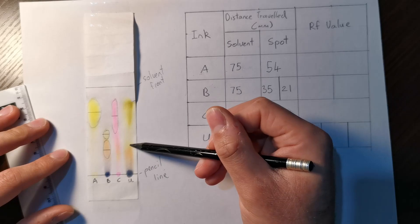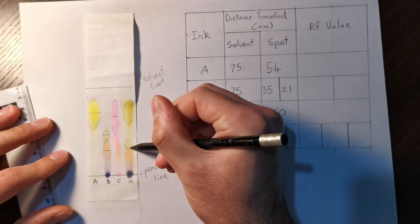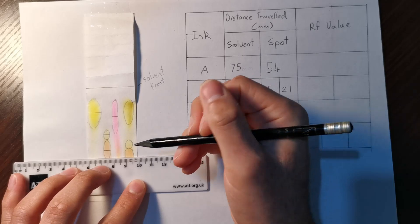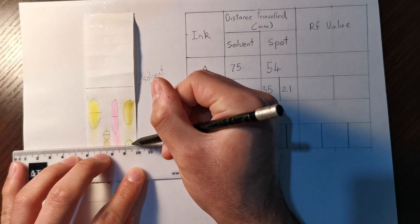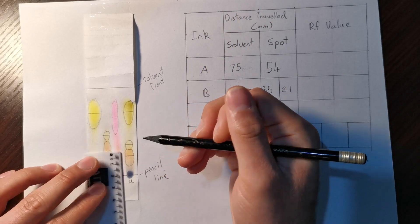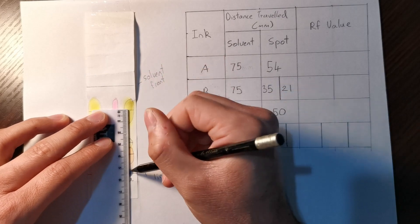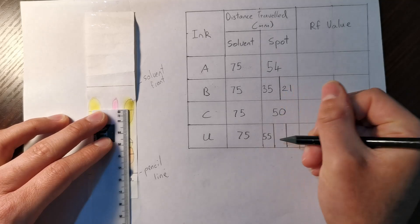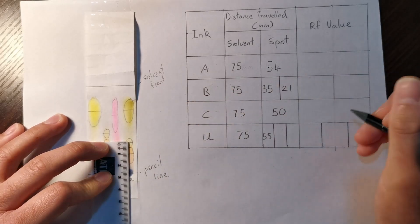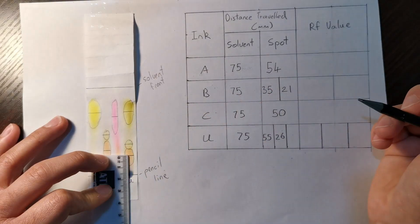The last one, U, is made up of three spots. Draw circles around each — the top one, the middle one, and the orange one at the bottom. Measuring from the middle of each spot down to the pencil line: the top yellow spot is 55 millimeters, the next is 26 millimeters, and the bottom one is 16 millimeters.